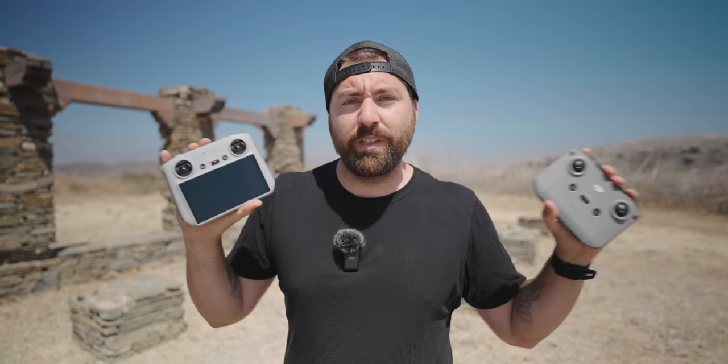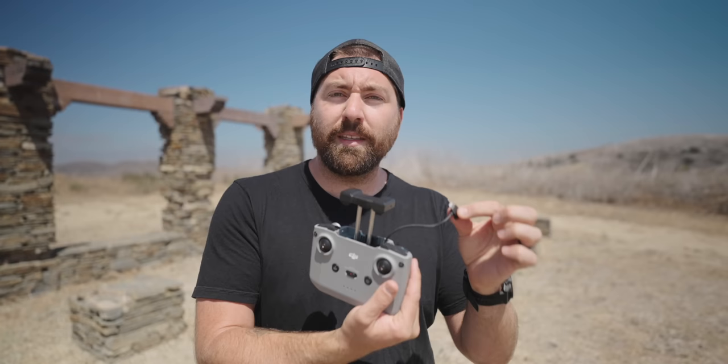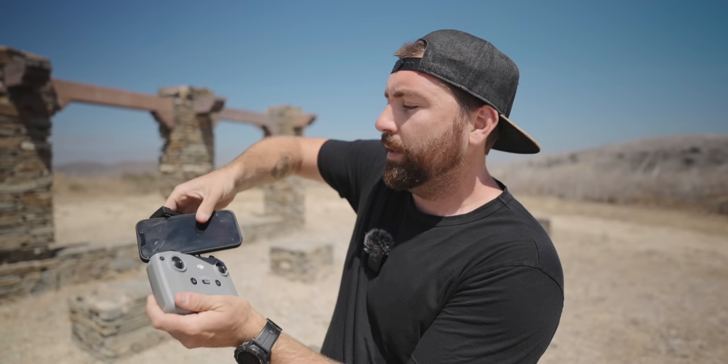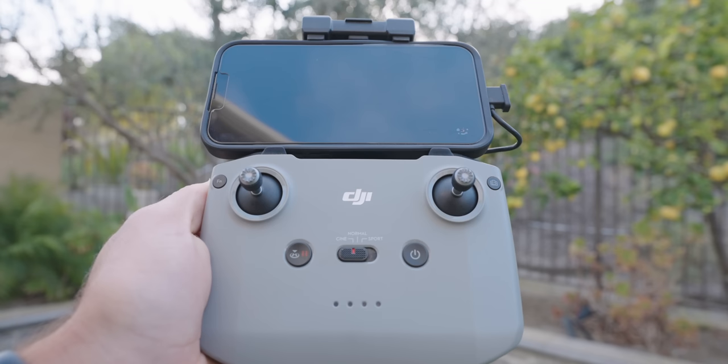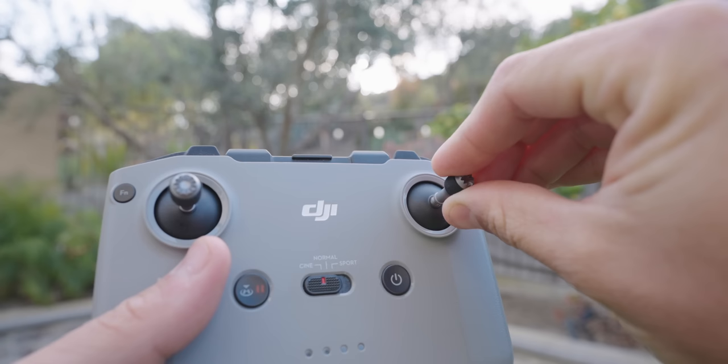Let's go over the standard RC first — the main controller where you put your phone in. You open up the controller on top and connect your phone with the cable inside. Mine has a lightning port, but if you're using an Android device you just switch the cable out. You put your phone in the grooves on top of the controller and plug it in. The two thumbsticks are stored on the bottom — pull them out and screw them into the front of the controller.